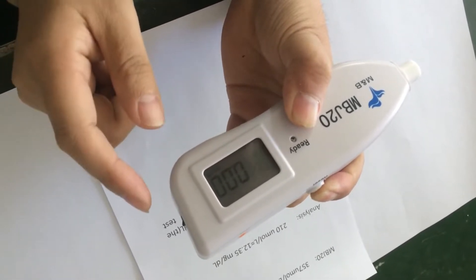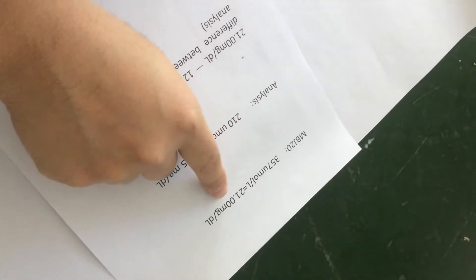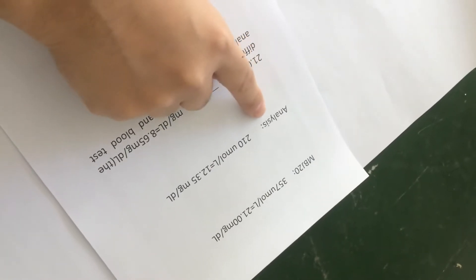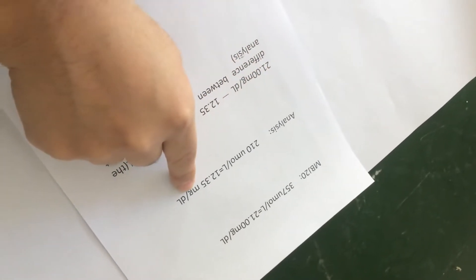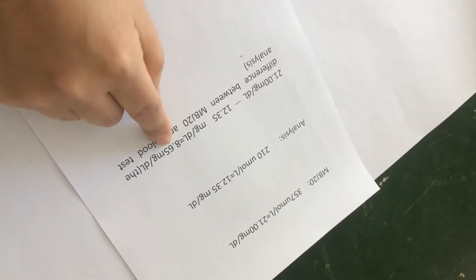Okay, let's check. This is the MBD test number, and this is your number. According to the numbers, we can get the difference.